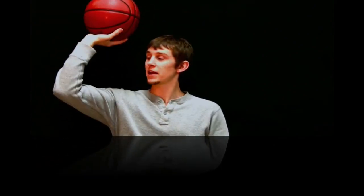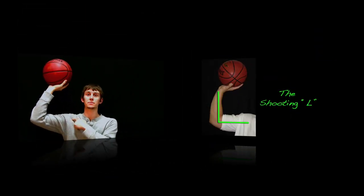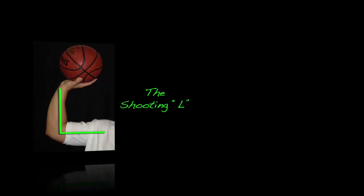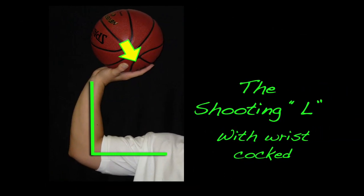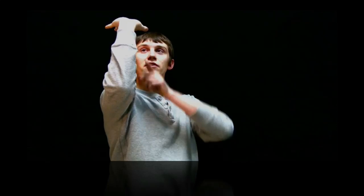To execute the set point, you should make an L shape with your arm. Your elbow should be at the same level as your shoulder. Your wrist should be cocked. From a front view, you should be able to see right underneath the arm, straight to the rim, with the ball being just in line with the eye.